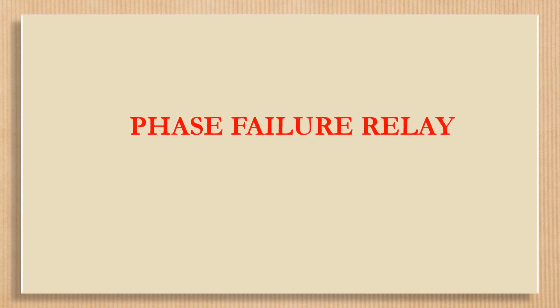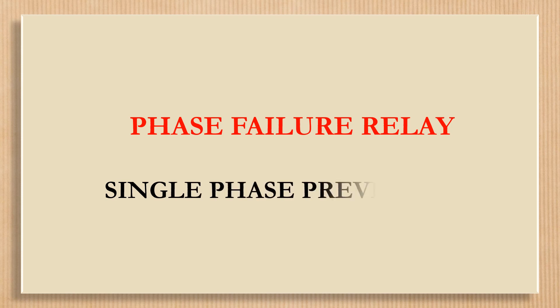My dear viewers, today a video on the working of a phase failure relay or single phase preventer is shown here.